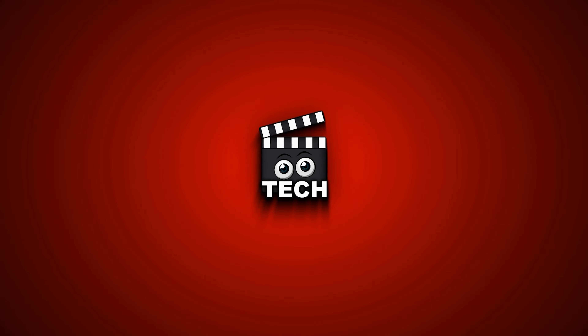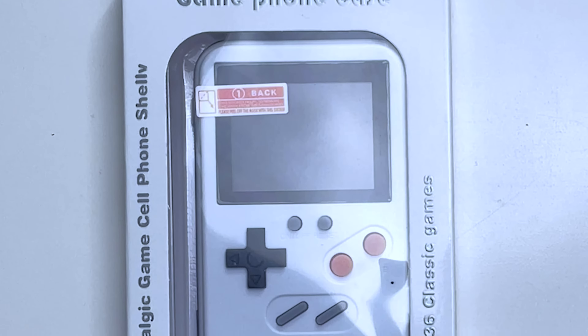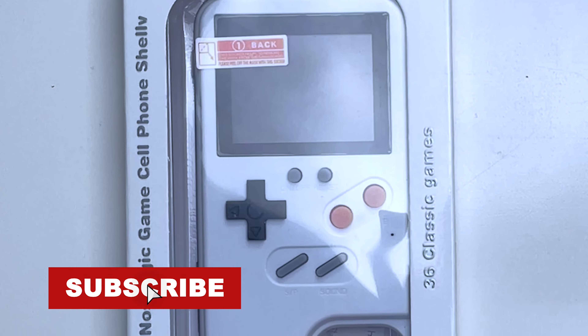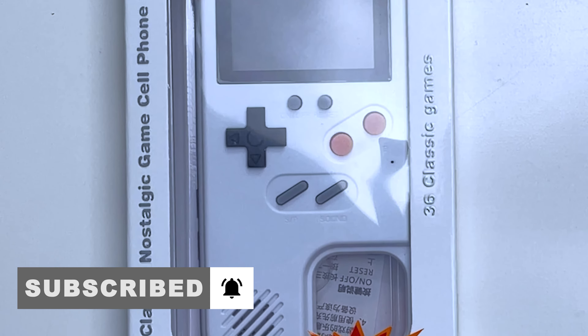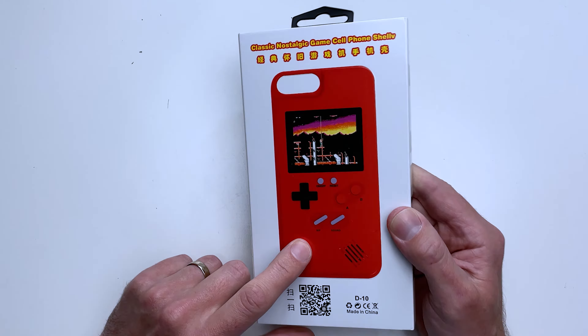Greetings everyone, hope you're looking well out there. As I'm sure you all know by now, my name is Alex and today we are checking out the rather cheap and cheerful Game Boy iPhone case. This Game Boy-look-alike iPhone case is basically a cheap and cheerful solution for playing some classic retro games on the go. However, considering the exceptionally low price, it does make you question just how good it really is, so let's take a closer look.